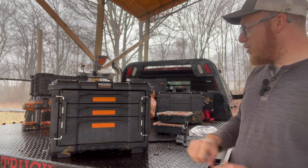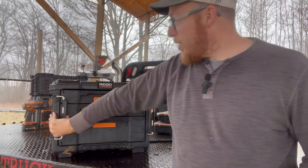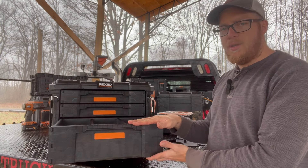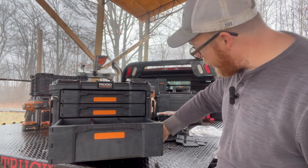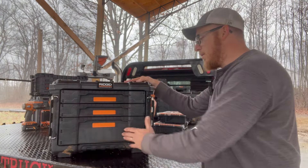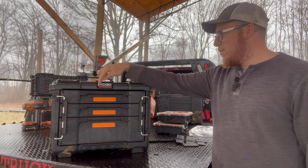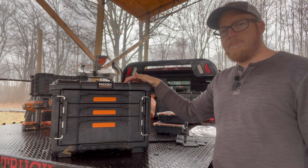First impressions — I really like it. I did see on the fan page that a guy somehow retrofitted it. What he did was take the big box out and swap drawers — he had one box with two deep drawers and one with two shallow drawers. I don't know if there's a mechanism in there to switch them out; I haven't dug into that yet. But I'm assuming it's doable somehow. Anyway, that's the new Pro Gear System 2.0 from Ridgid — the slider box. I like it, I think it's gonna be great.